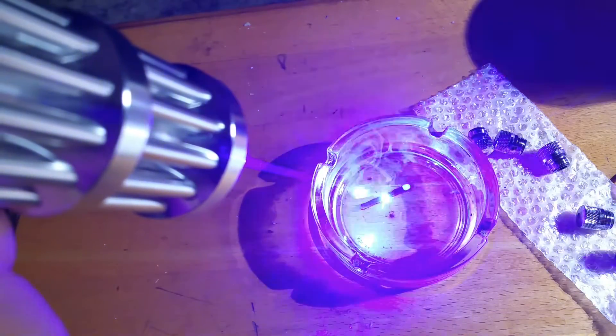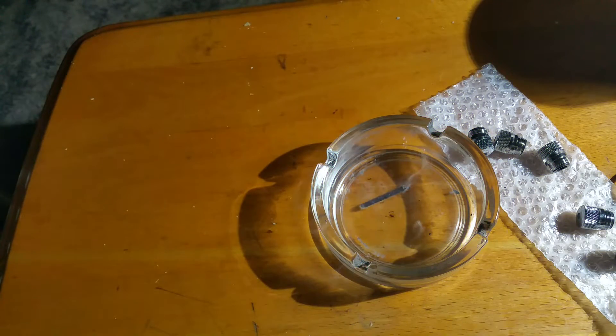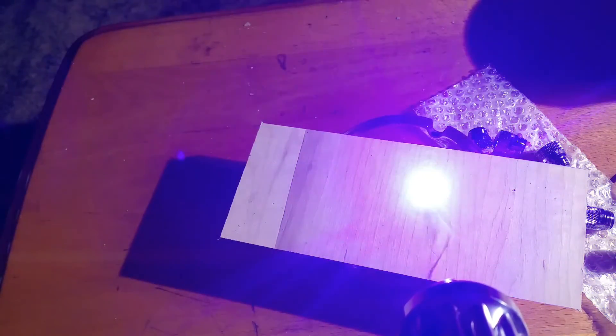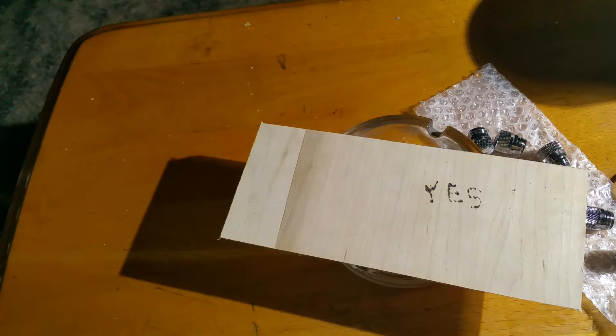Some questions people ask: can it light a match? Yes — right now it's burning the matchstick and there it lights the match. Can it burn wood? Yes, the adjustable optical lens lets you focus the beam by turning it, and it definitely burns wood. I also went out my bedroom window at night and you can see a perfect blue line in the air. There's a traffic light maybe two football fields away and I was hitting that light, so yes, very effective at far distances.